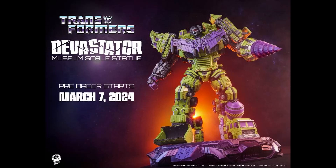The Transformers Devastator museum scale statue — pre-orders start March 7th. It's a cool looking figure; I dig it. I'm just not into statues since my toys have to transform. That said, you could put the cape and crown on him for that iconic Zone look.